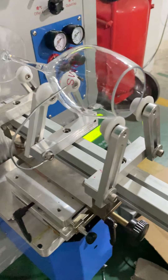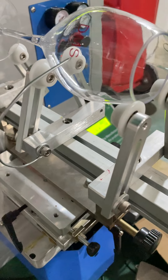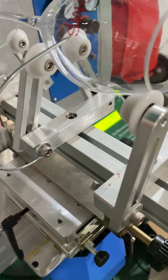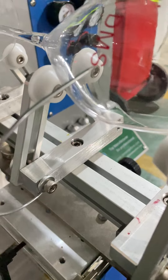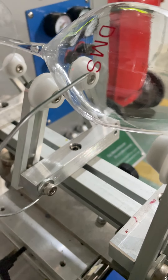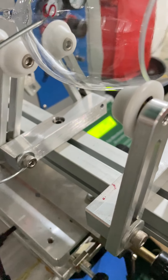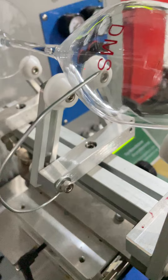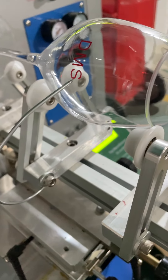This is the first color we printed. Now if we want to print the second color or more colors, we have to use one needle like this to aim at the first color. Use this little needle to find the first color, then we will know where the second color starts.